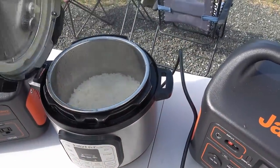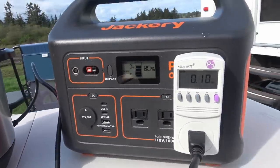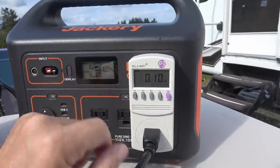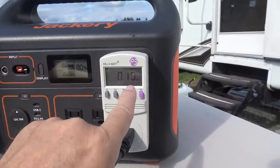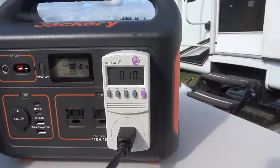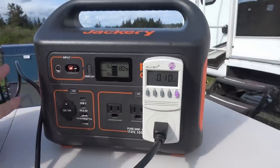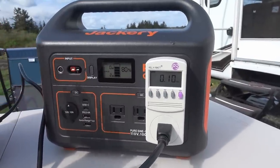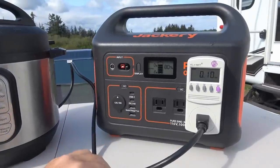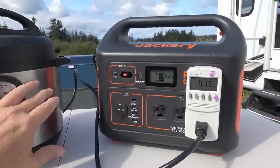There's my yummy rice all made. We're down to 80 percent, so it used 13 percent of the battery. The Kill-a-Watt meter shows it used 0.1 kilowatt-hours. Guesstimating, this box could probably power this Instant Pot anywhere from six to ten cycles, but I'd estimate somewhere around six to eight cycles.